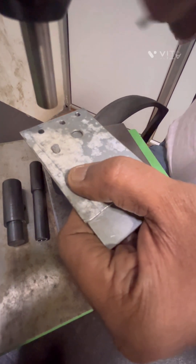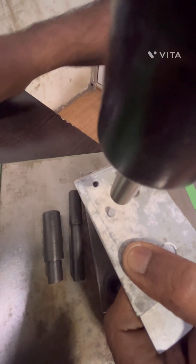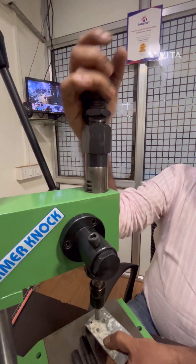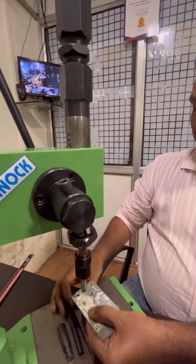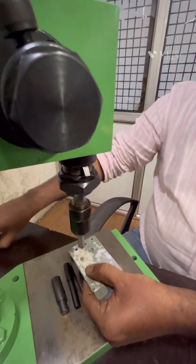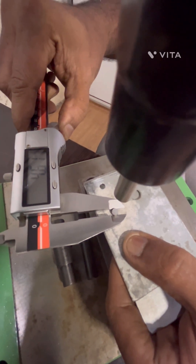Now we have applied low pressure and we can see the dimensional changes. The diameter is 4.1, 4.09. Now we are increasing the pressure and pressing it again. Now we can see the diameter — it is 4.6.